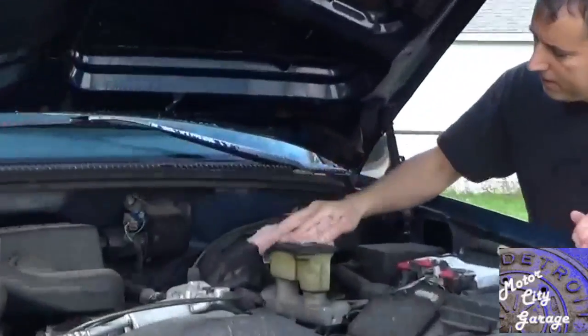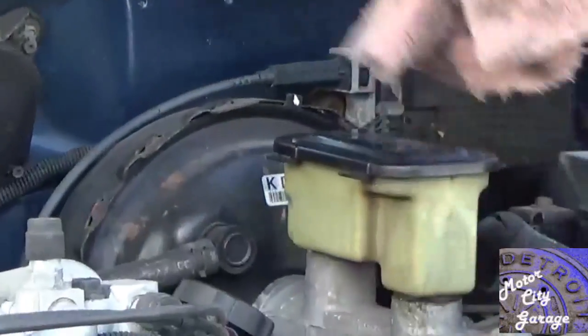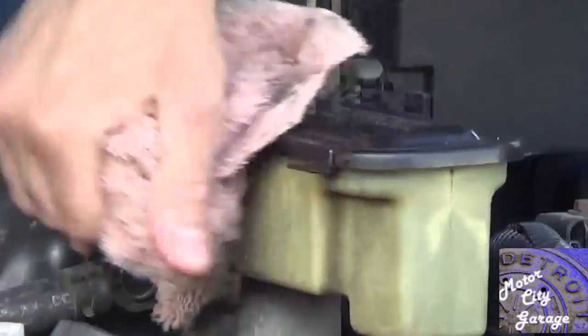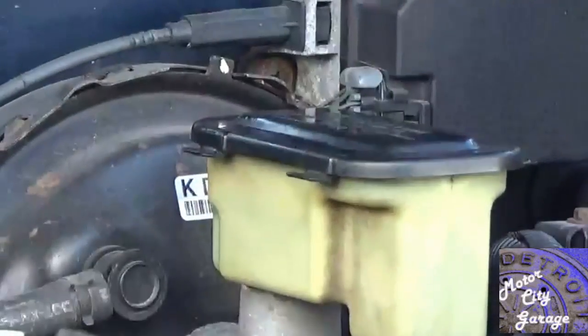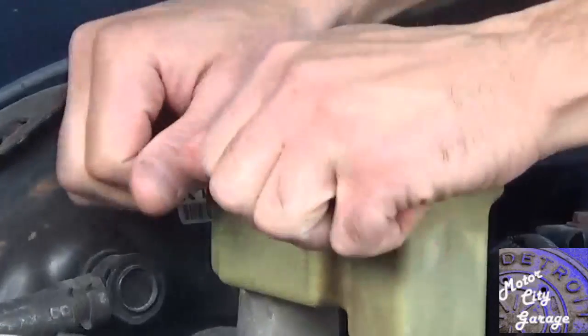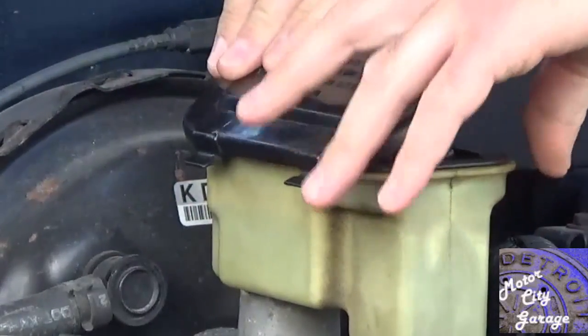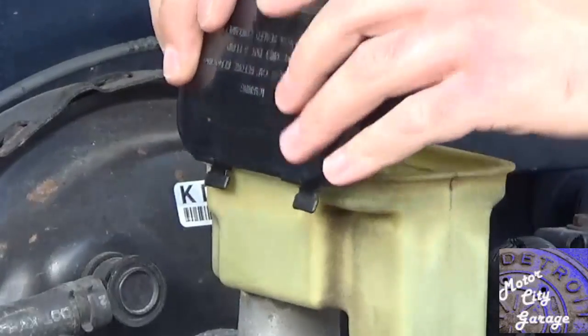The hydraulic system needs to be bled any time a brake component is replaced that involves opening the hydraulic system, such as replacing a caliper, a wheel cylinder, or a brake hydraulic line. This is also a perfect time to flush out the old brake fluid and replace it with new brake fluid. Flushing the system is inexpensive and does not take much more time than just bleeding the hydraulic system.